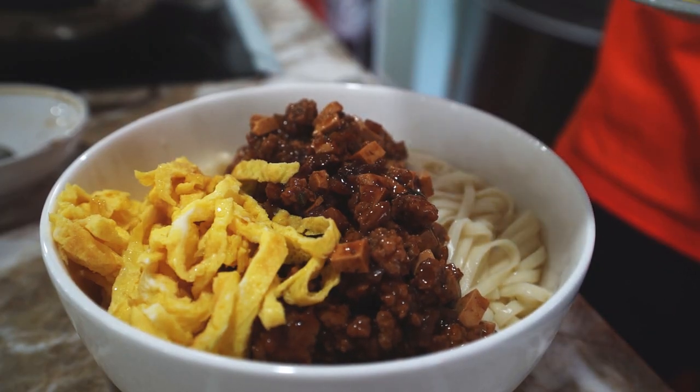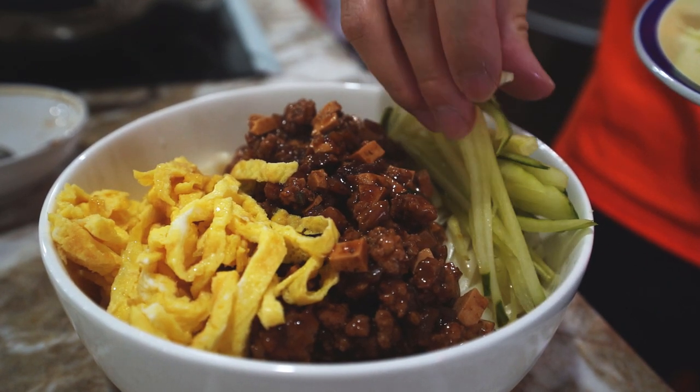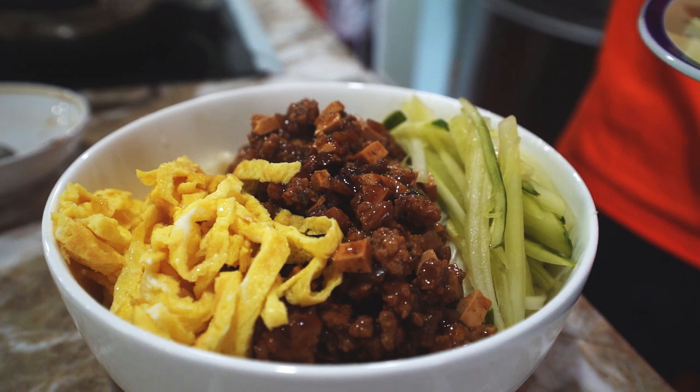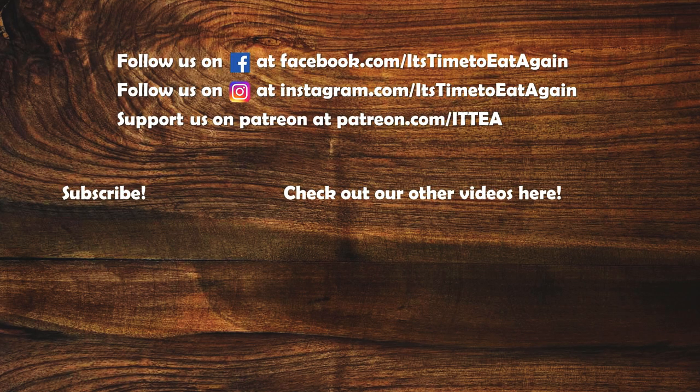And that's it! In under 30 minutes, a bowl of authentic Zha Jiang Mian. So feast your eyes and your stomach by subscribing to see more. We will see you in the next one, when it's time to eat again.